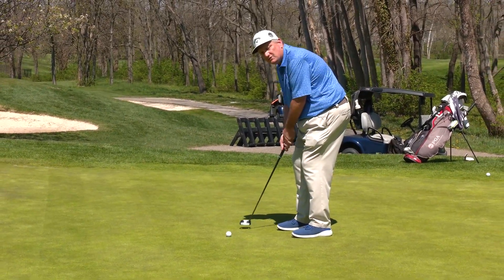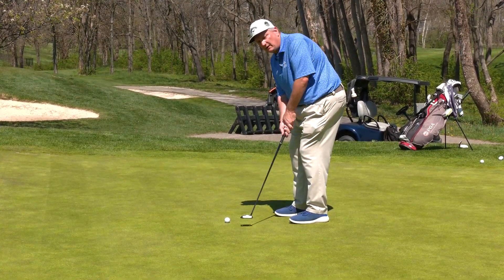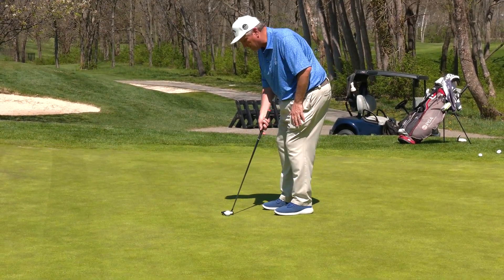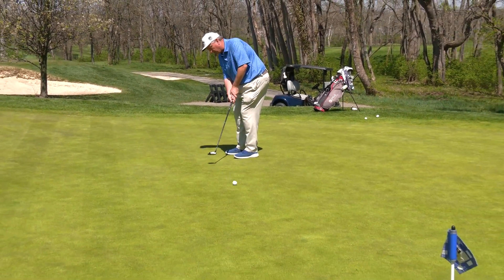I want you to focus on your target and think about how big of a stroke we want to make in order to get this ball to go the right distance, all by looking at the target. Once we have that feel, we'll line up our putter and simply repeat that motion back and through.